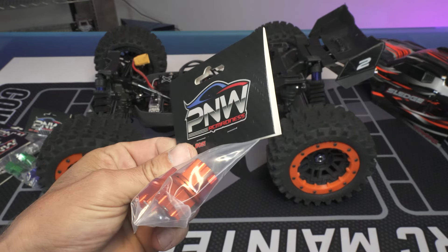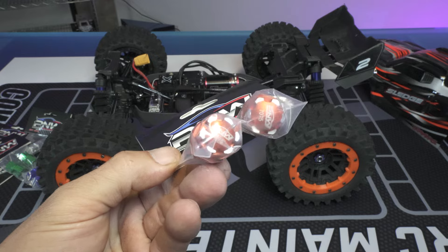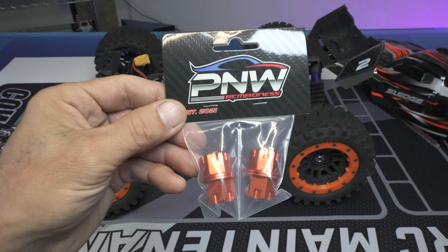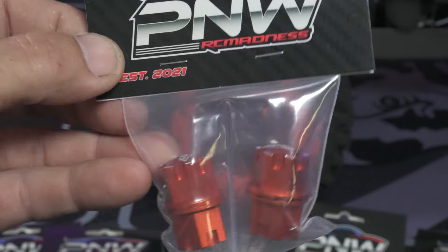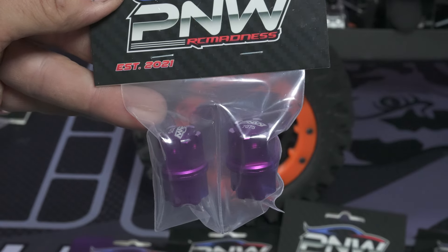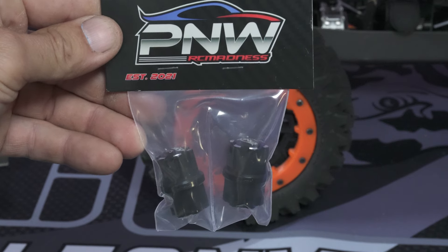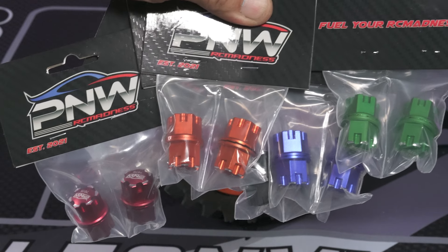Welcome back to the channel, I'm Chris — this is PNW RC Madness. I've got a new product available for your Traxxas Sledge, Traxxas Maxx, Traxxas XRT, and Traxxas X-Maxx, and maybe some others. We have them in orange, red, purple, green, blue, silver, and black. We're going to open up this orange set, show you a couple of features, and get them put on the Traxxas Sledge.